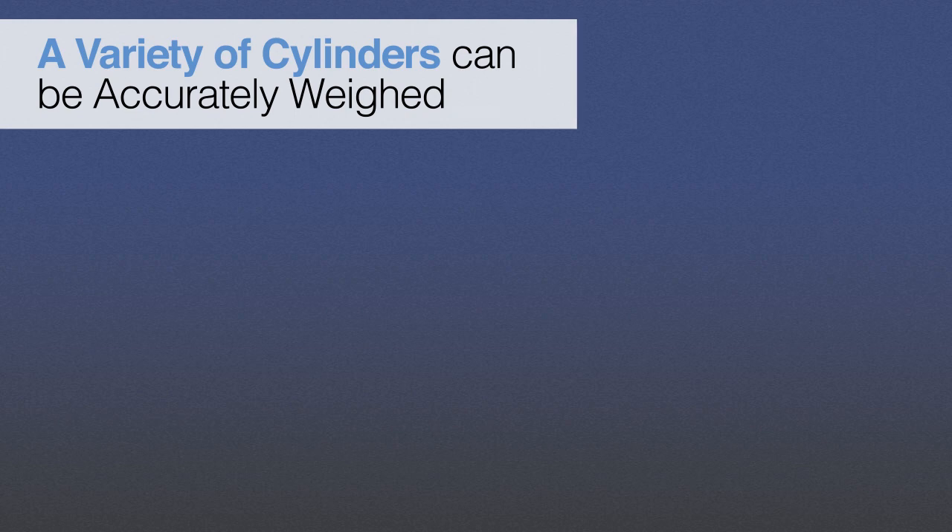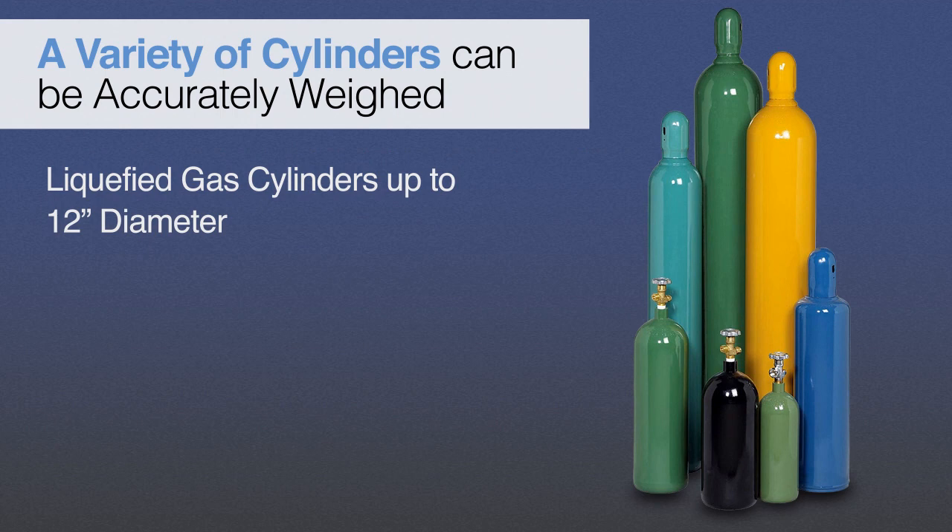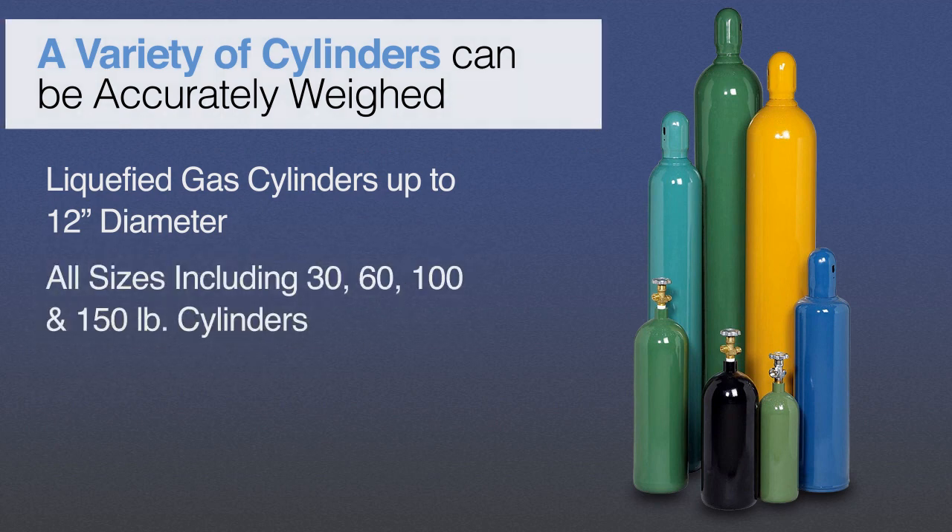Scaletron's Corrosion-Resistant Cylinder Scales will accurately weigh a variety of liquefied gas cylinders, including all standard gas cylinder sizes such as 30, 60, 100, and 150-pound cylinders with diameters up to 12 inches. Typical chemicals being weighed are highly corrosive and include liquefied gases such as Argon, Ammonia, Carbon Dioxide, Chlorine, Hydrogen Chloride, Nitrogen, Sulfur Dioxide, and other specialty gases.